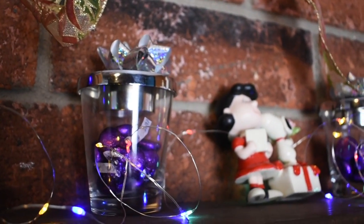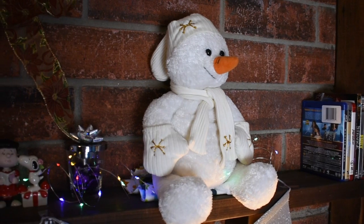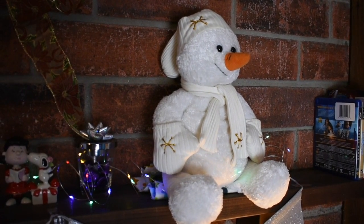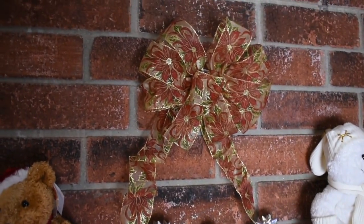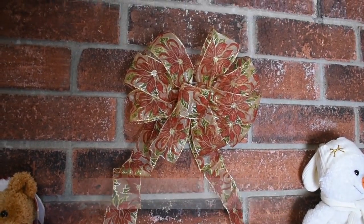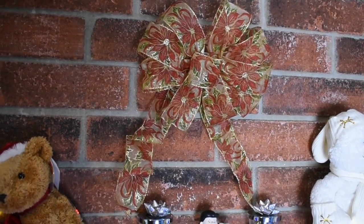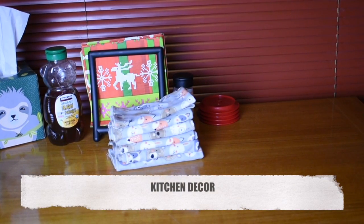Yes, I know the chocolate's not festive, but it has to be eaten up before we can go buy the festive chocolate — at least that's what we're telling ourselves. Frosty is yet another stuffy addition to the Christmas decor, and my sister actually got him for me so he's pretty special. To finish off this side of the house, I actually made this bow with some ribbon that was laying around, and I'm going to show you guys how I made it at the end of the video.